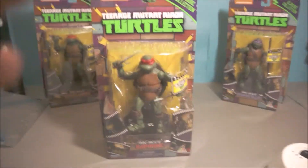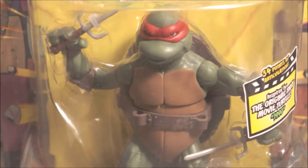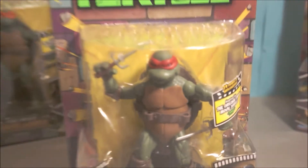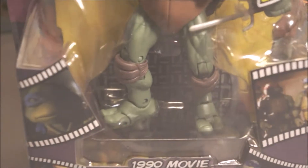Next up we've got Raphael, the badass turtle — I was thinking of Deadpool when I said that, sorry. They look exactly like they do in the movie, so if you haven't seen the movie you might think these guys look really weird, especially Donatello over there. They just look amazing.